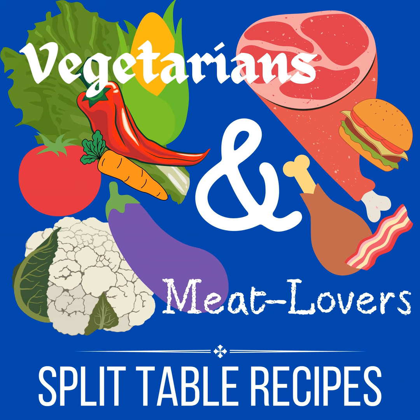Instacart — groceries delivered in as little as one hour. Free delivery on your first order over $35. Save yourself that trip to the market. They connect you with personal shoppers in your area to shop and deliver groceries from your favorite stores. Following the link in the show notes lets Instacart know we sent you and helps support our show. Shop all your favorites on a single order — the products you love from your local stores, hand-selected by shoppers based on your preferences. Instacart highlights deals to help you save money and picks the freshest produce. Try it out today — you will love it.